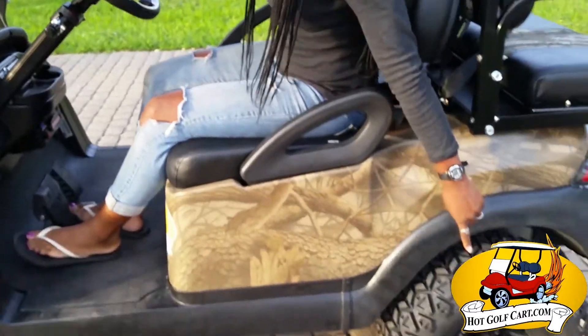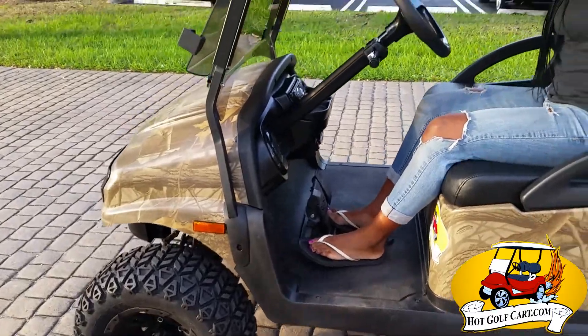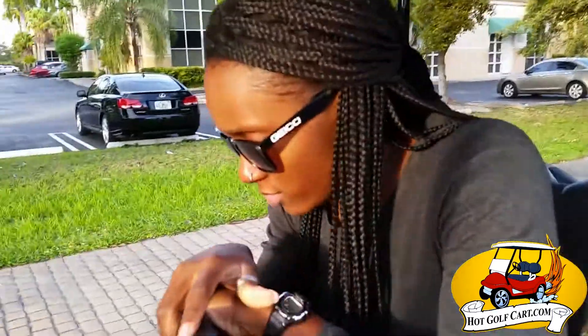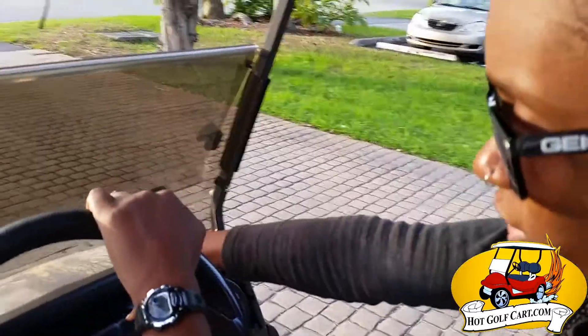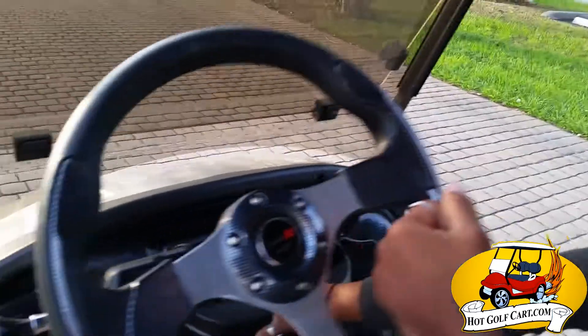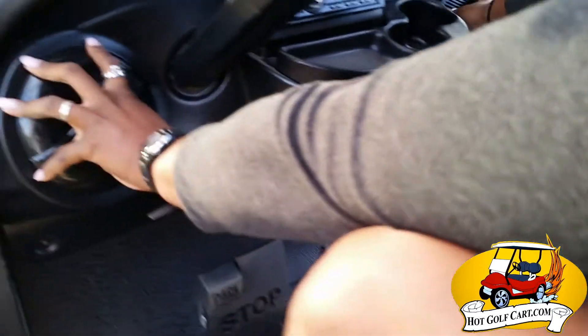We got the 23-inch rims. They look cool — cool as shit. Come closer because you got to see this. We got the Bluetooth radio. Check out the Bluetooth radio — this little symbol here, yeah, it stands for Bluetooth. And we got the marine speakers here.